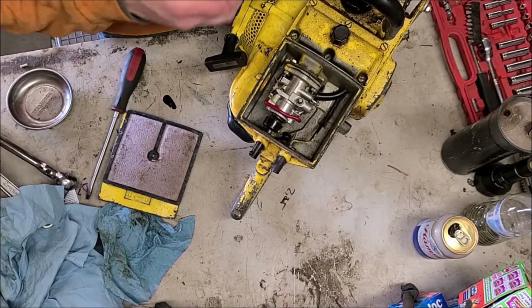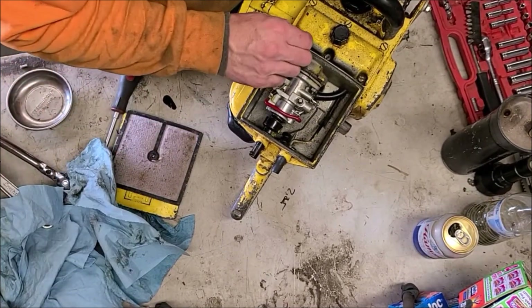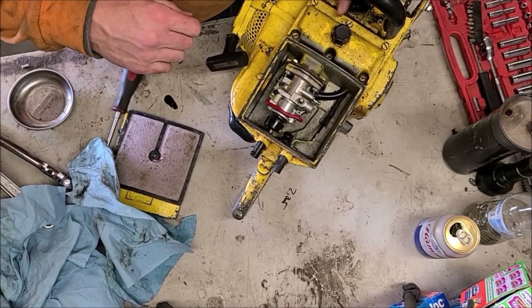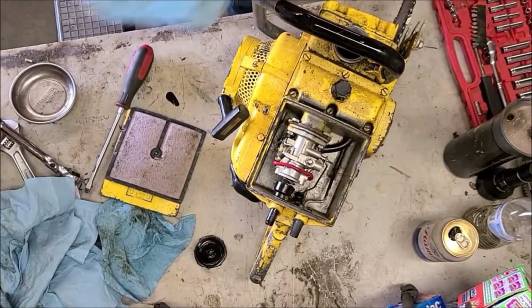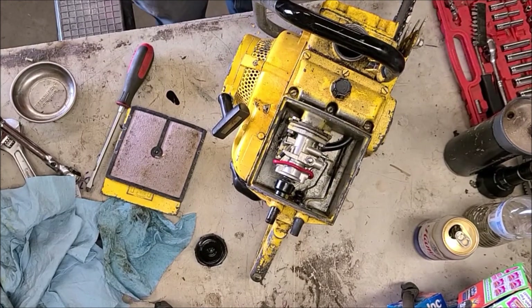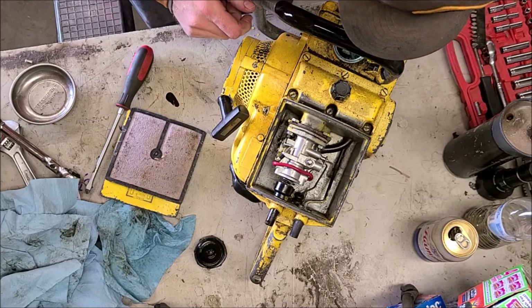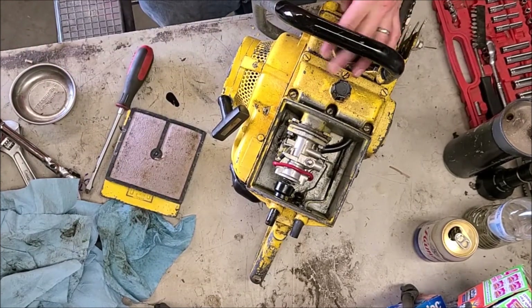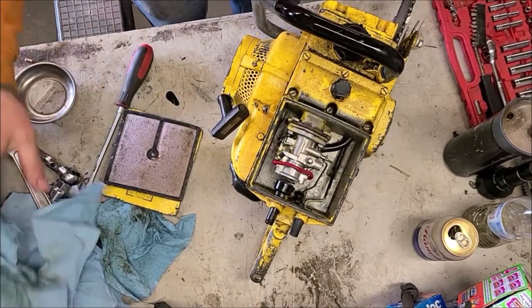So I'm going to go dump this fuel tank out real fast — it has bar oil in it too. The fuel tank's got quite a bit of junk in it, looks like mostly sawdust. So for now we'll just pour some fuel down the throat and see if we can get it to start that way, rather than pulling in a bunch of junk from the fuel tank that probably needs to be cleaned out.